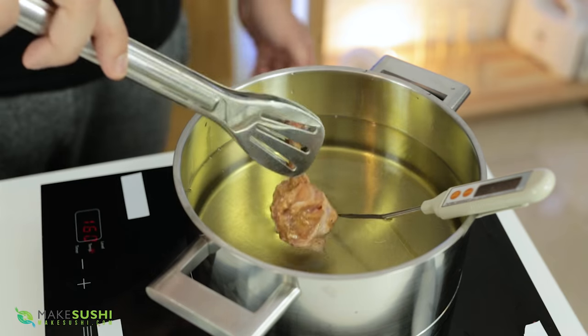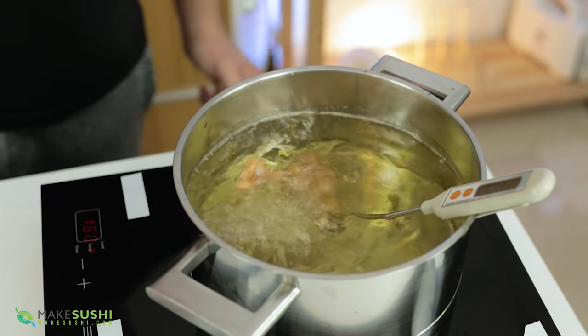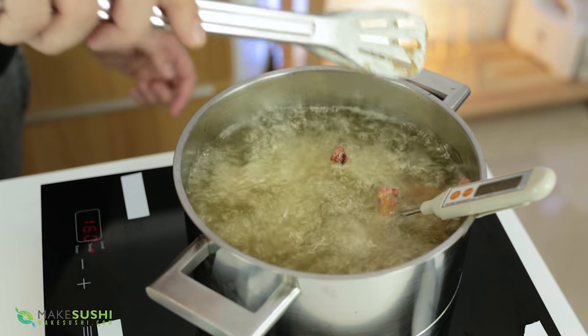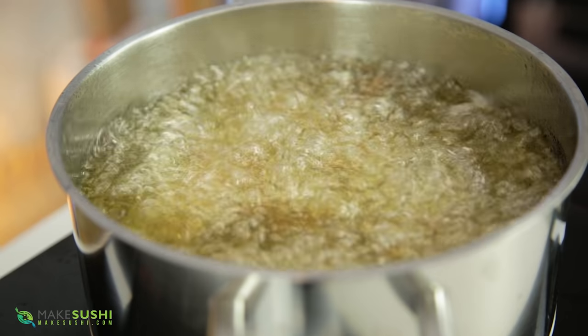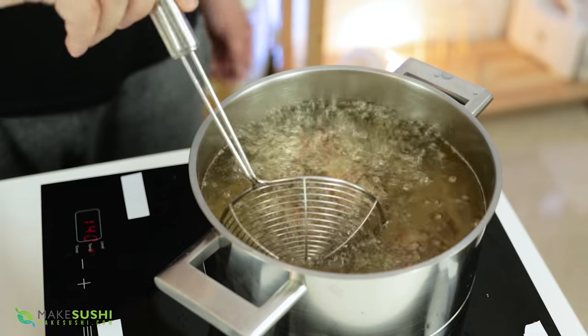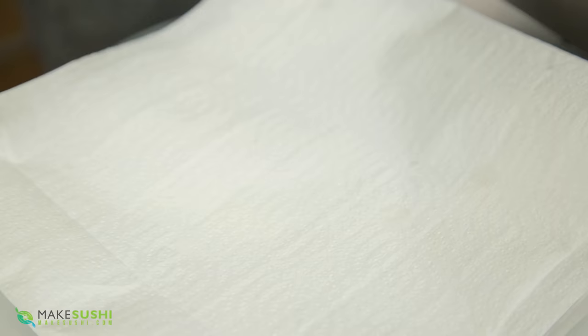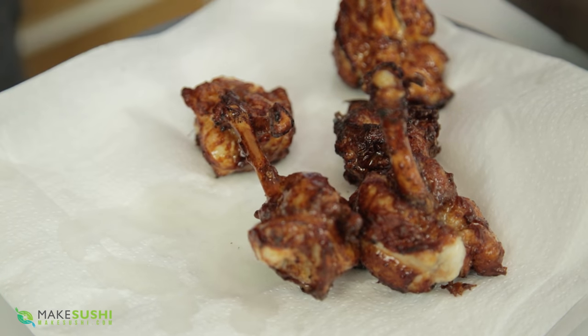To cook the chicken lollipops, take oil at 160°C (320°F) and cook for three and a half minutes. Don't overcrowd your fryer because that will drop the temperature of the oil and they won't cook right — just do a handful at a time until they look a nice golden brown. Place them on a tea towel or tissue paper to drain off some of the oil.